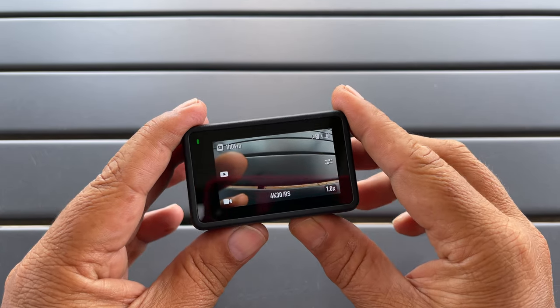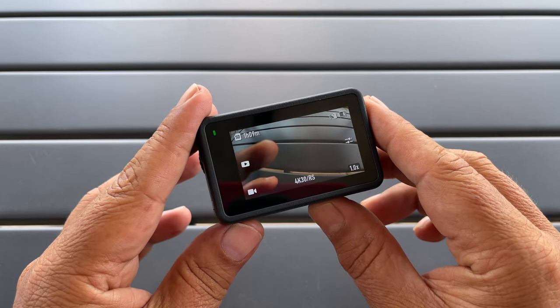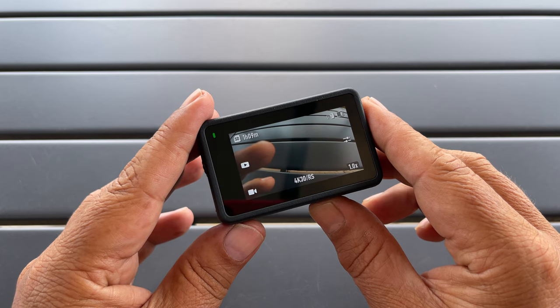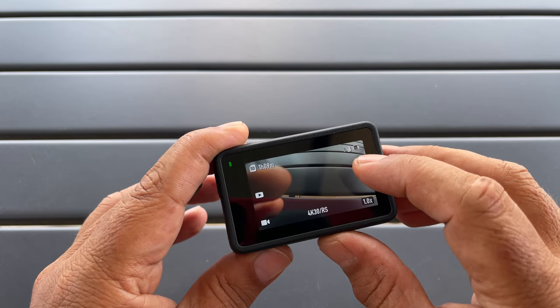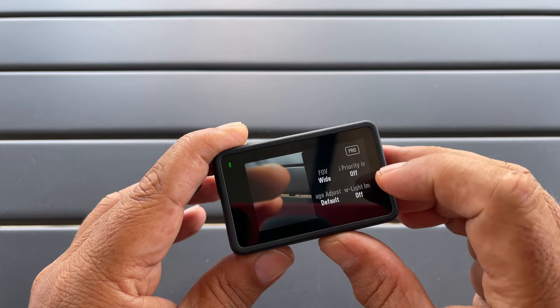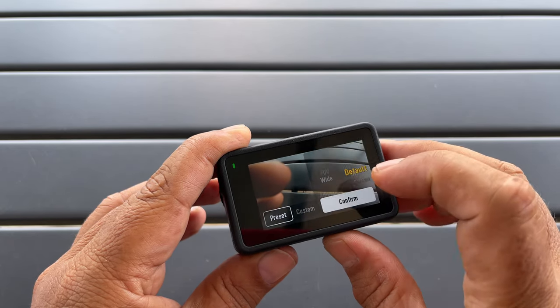Tip number sixteen: the Osmo Action 4 gives us five levels of sharpening to choose from, and also three levels of denoising. To access that, press the button on the side and go to image adjustment. By default it's set to default, but we can go over to custom and adjust our sharpness — two above or two below. On the right hand side we have our noise reduction, which we can set one above or one below.